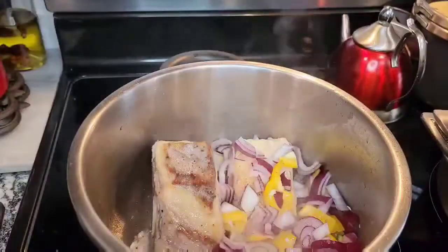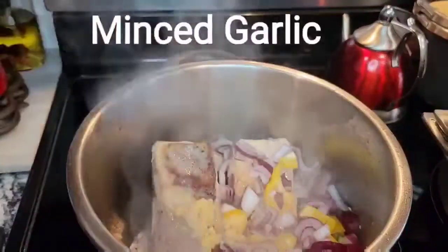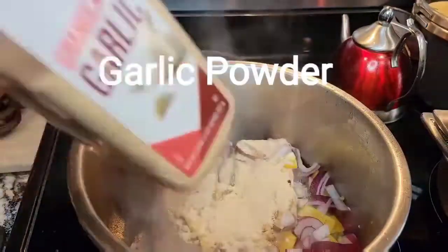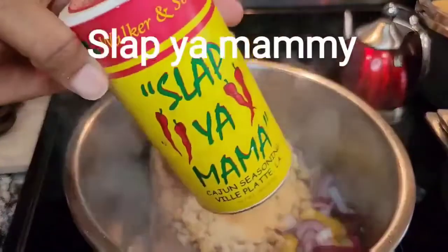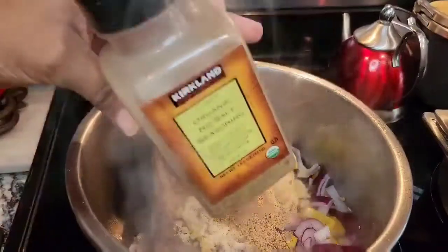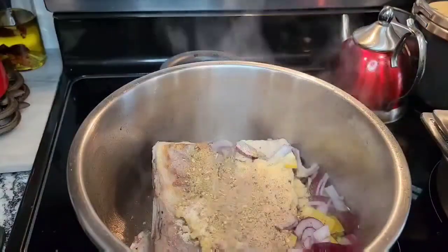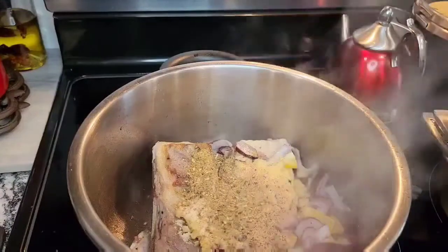We're going to add some onion — saboya in Spanish — and some bell pepper, pimento. Then you're going to add some seasoning: garlic powder, onion powder, some Slap Ya Mama, some no-salt seasoning, and of course you've got to have some of that Beaux Raes Gourmet Seasoning.